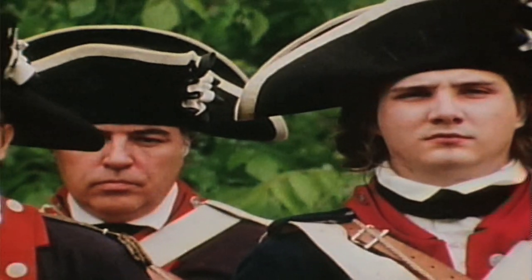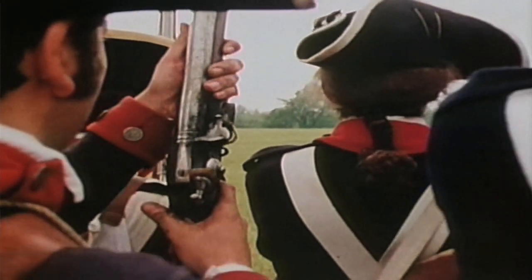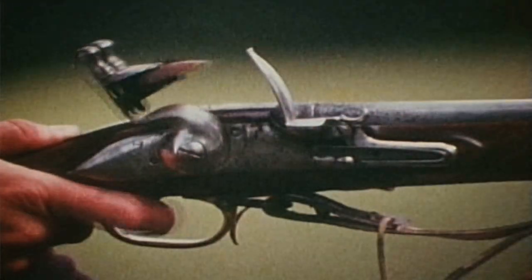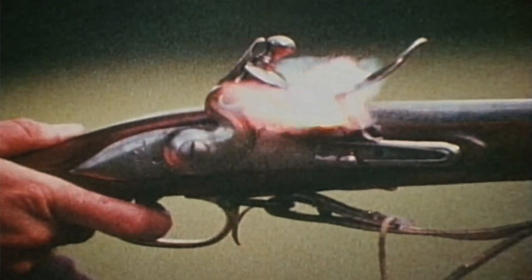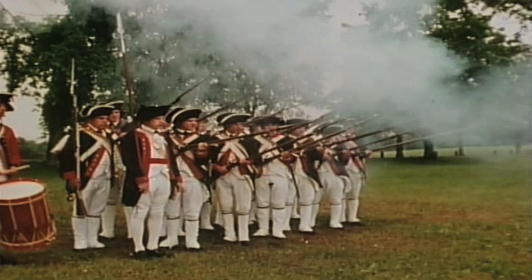Make ready! Take aim! Fire! Fire! Cease fire!